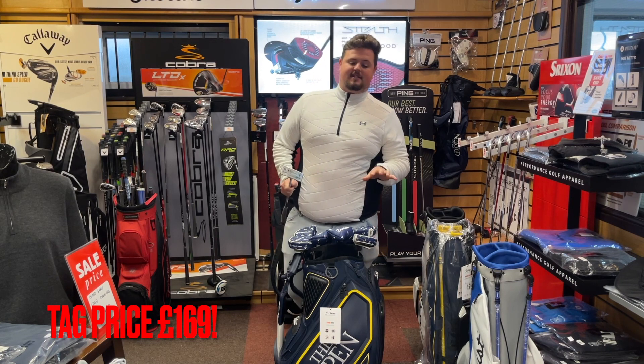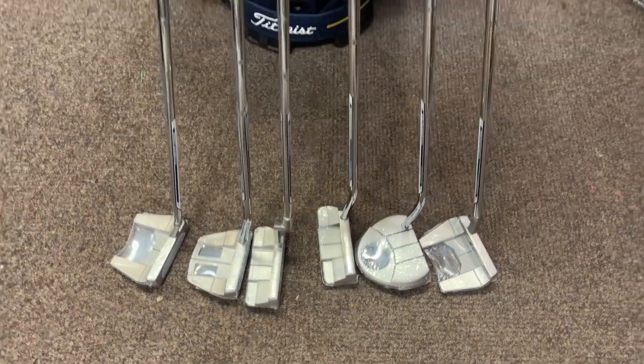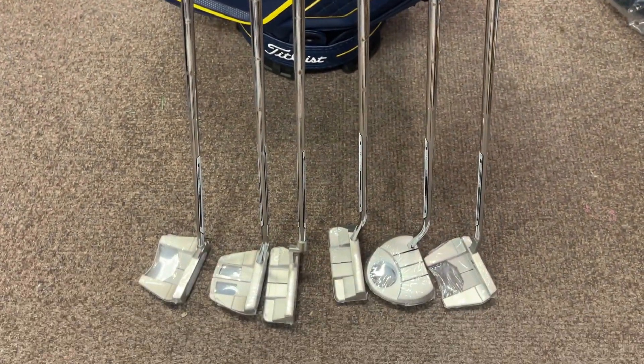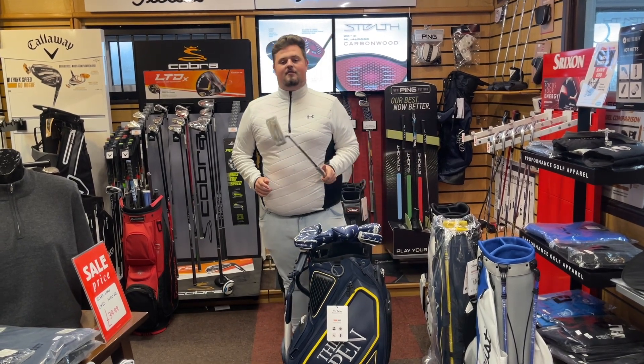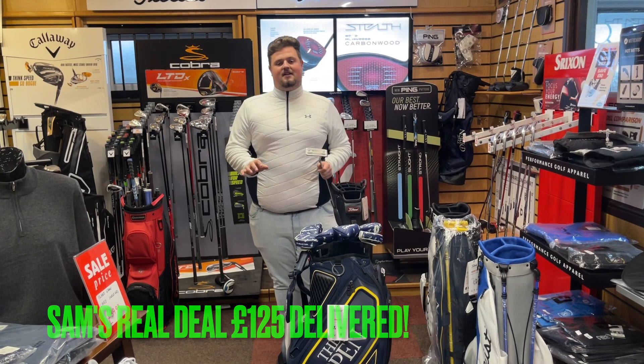These are the TaylorMade TP collection putters. They are 169 pounds on the tag and I've got six left. I'll put all the styles down below. I'm going to reduce these in store to 159, but I'm going to give you the special Sam's Real Deal at 125 pounds delivered.